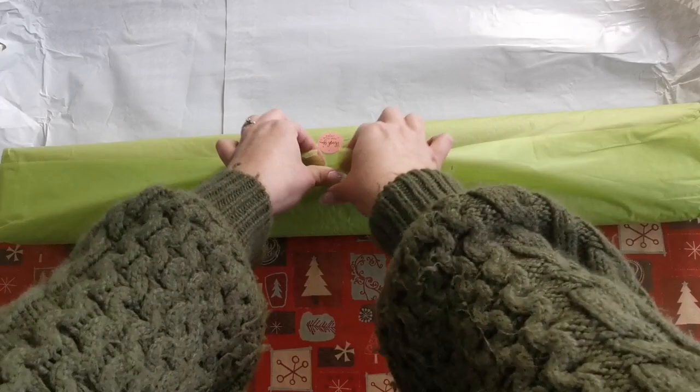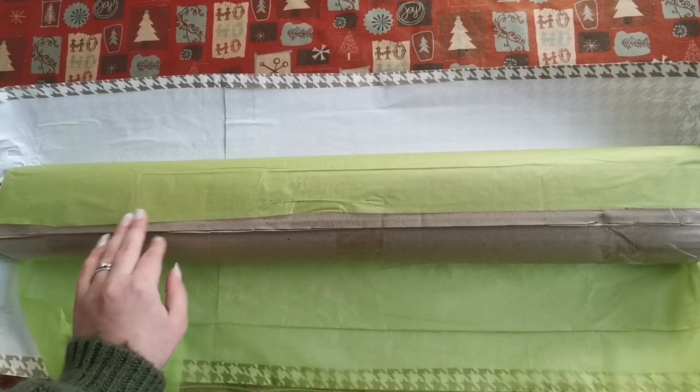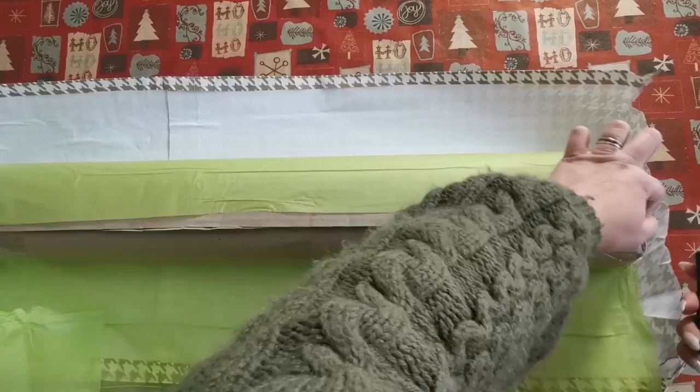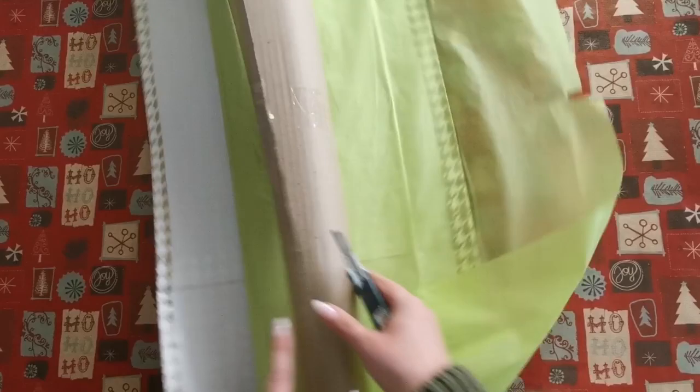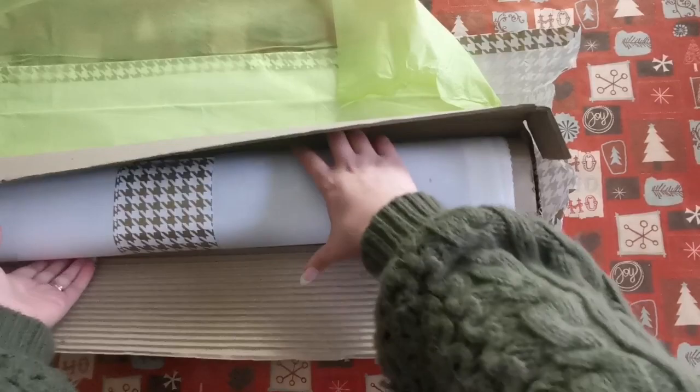It says thank you for your order. Inside we have a kind of corrugated cardboard to protect the canvas. Very well packaged, trying to ensure that no damage comes to your diamond paintings or your paint art by chart, which they also sell.